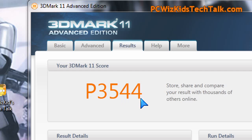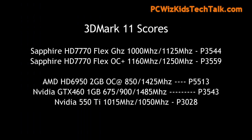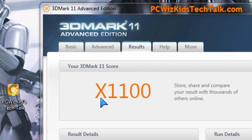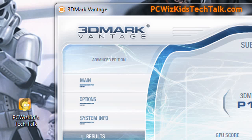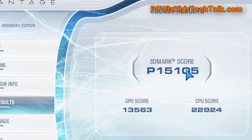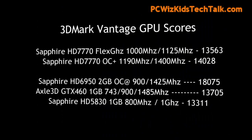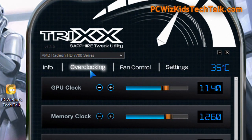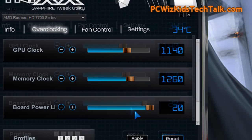Running some benchmarks, starting with the synthetic benchmarks from 3DMark 11: the comparison score is P3544, as you can see there — not bad. I also ran it on Extreme. On 3DMark Vantage, we're looking at a GPU score of 13563, and you can compare that to other cards I've reviewed.